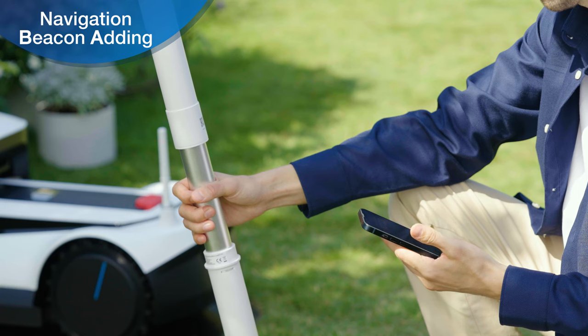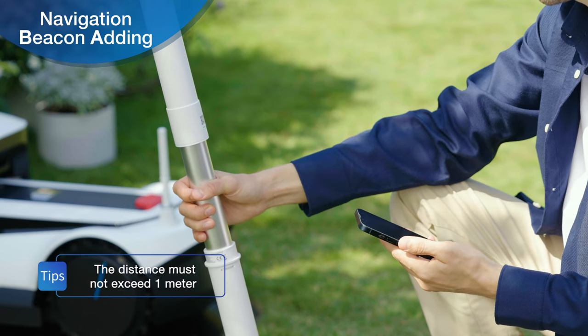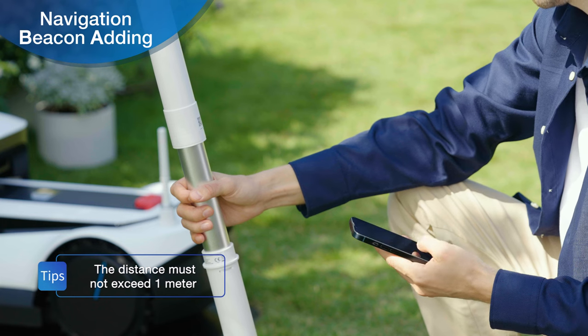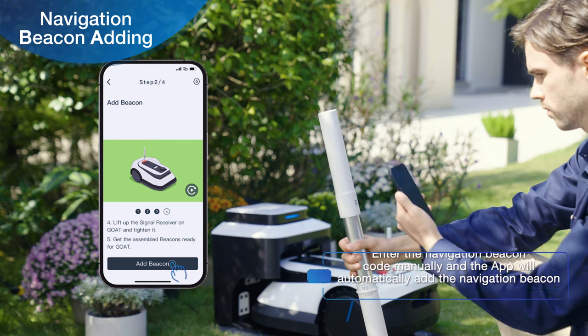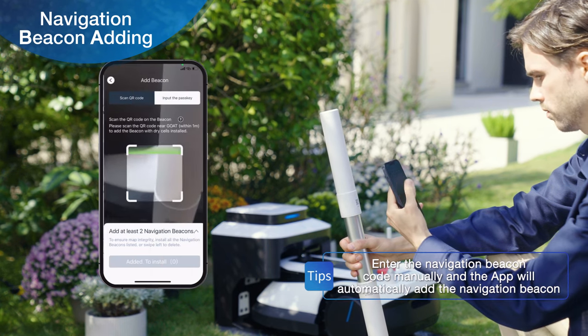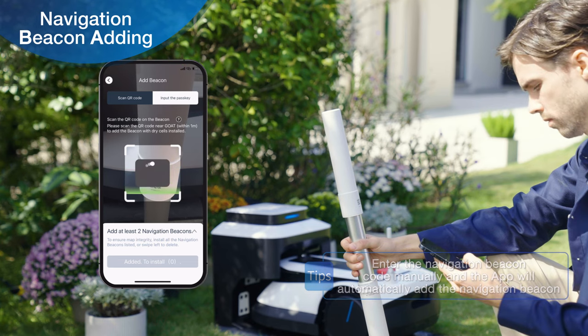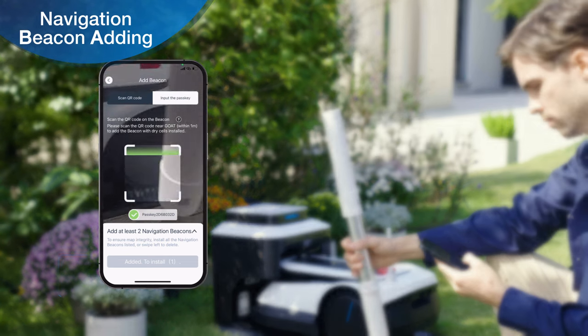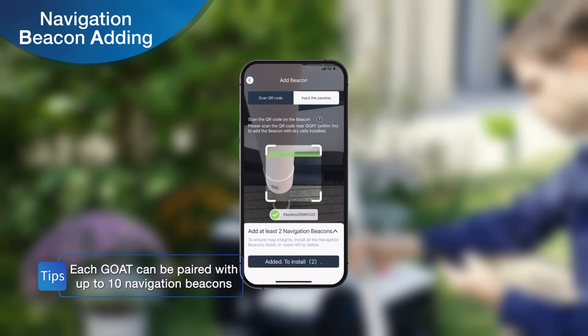Ensure that the navigation beacon and phone are positioned as close to each other as possible before linking the navigation beacon. Open the app and click the Add Beacon button at the bottom of the page. After scanning the QR code on the navigation beacon, the app will automatically add the navigation beacon. After adding successfully, the app screen will display the number of successfully linked navigation beacons.